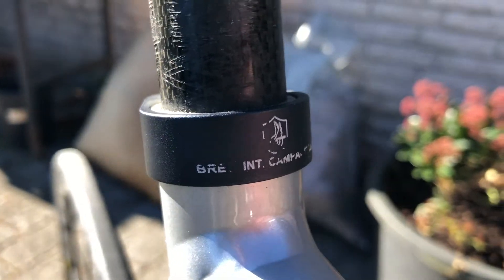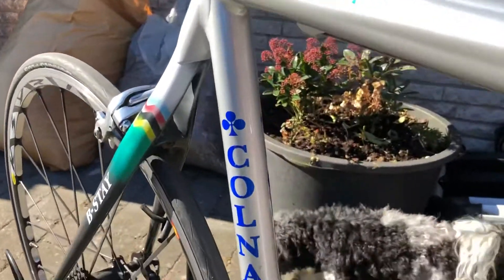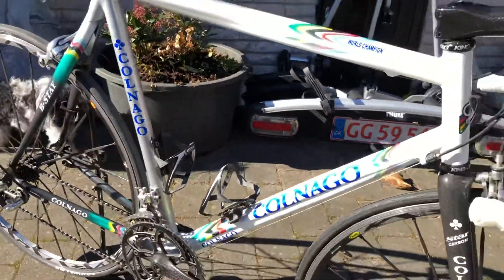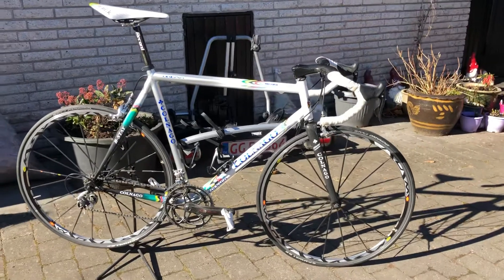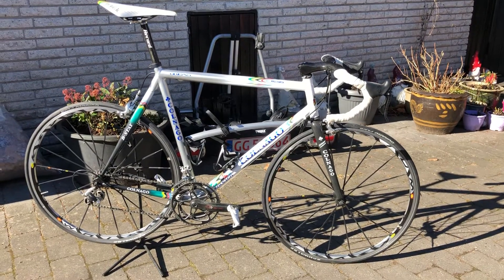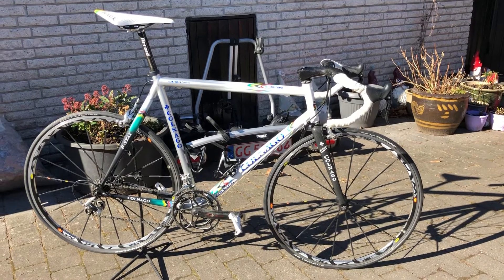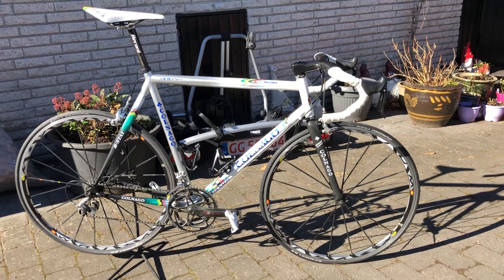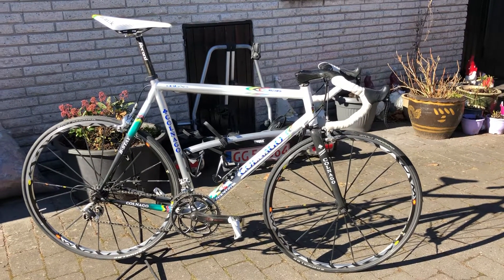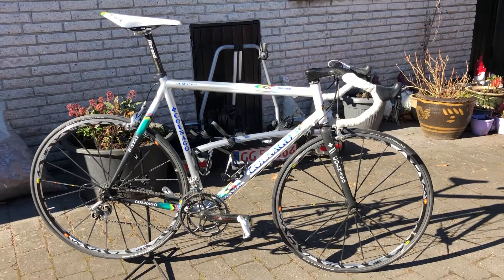And Campagnolo with the seatpost clamp. If you have a comment, let me know down below. I also have the real deal C40 Championship limited edition, so I'll make a video about that someday. Let's ride this bike!